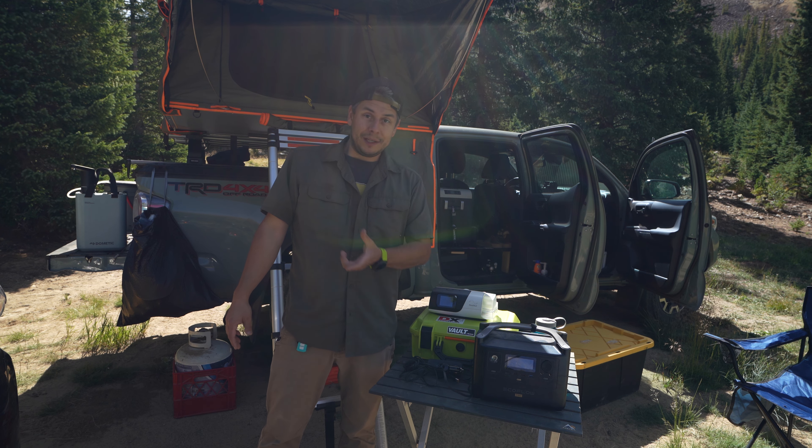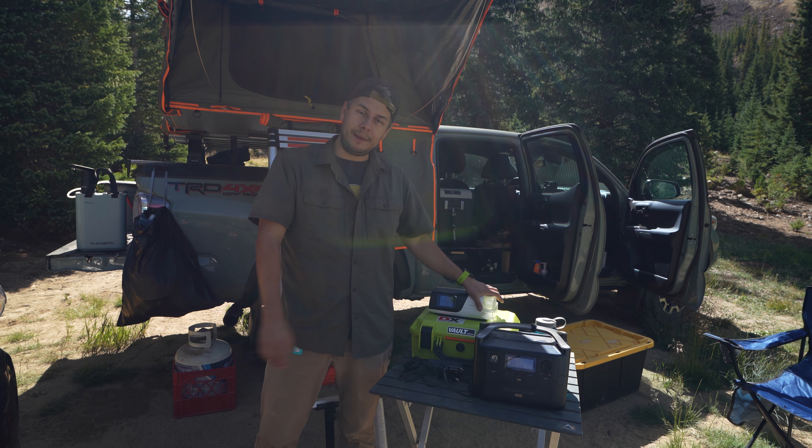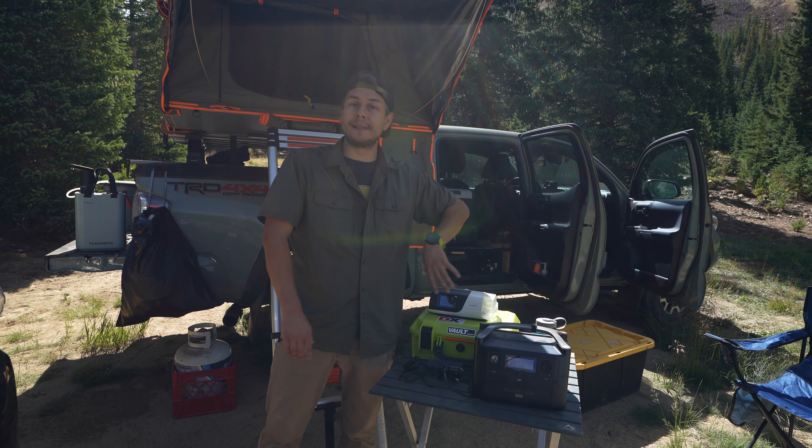It's actually quite easy. It can be expensive, but it's worth it. Seriously, it's worth it. Still use your CPAP while camping. This is how to do it.